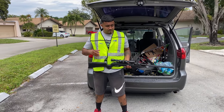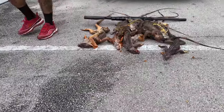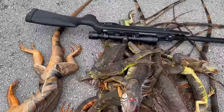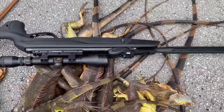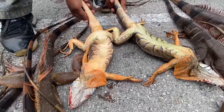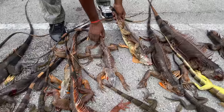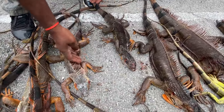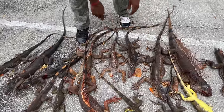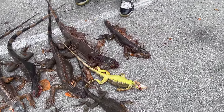Once you zero this thing in and have those iguanas in the crosshairs of the scope, it's over. We got about 90% of the iguanas we put our target on. Now, people think these small ones are baby iguanas — but CJ, do we have a knife? Can we see if there's any eggs in that quote-unquote baby iguana?